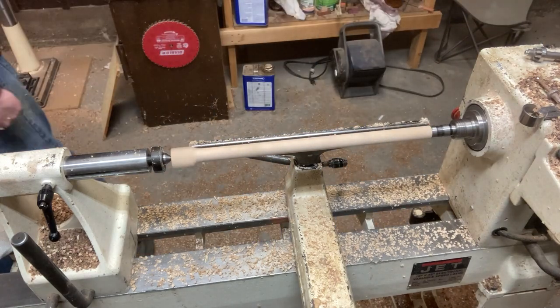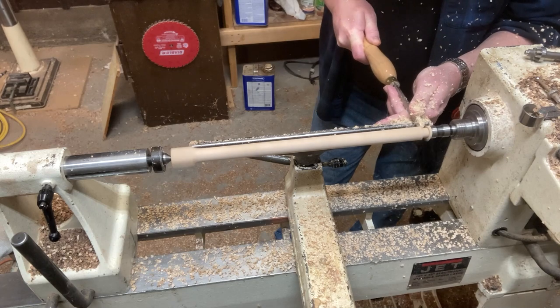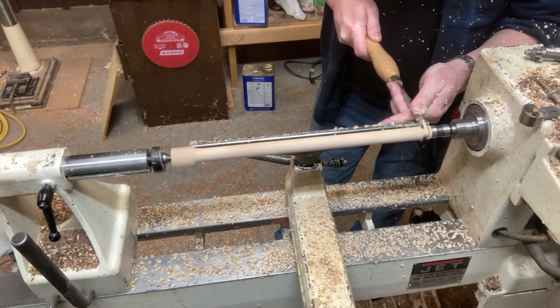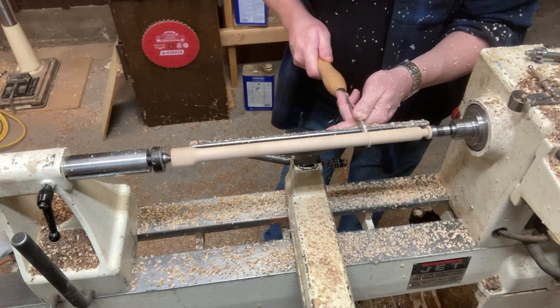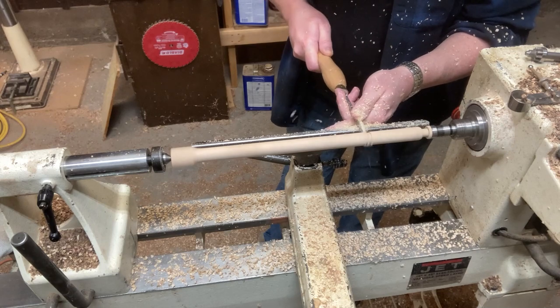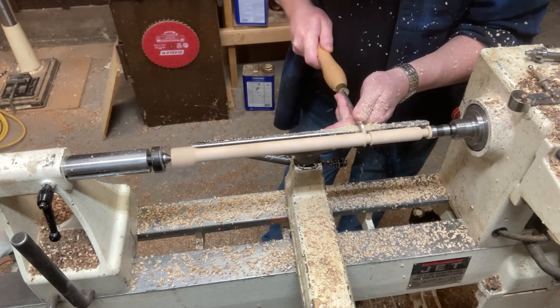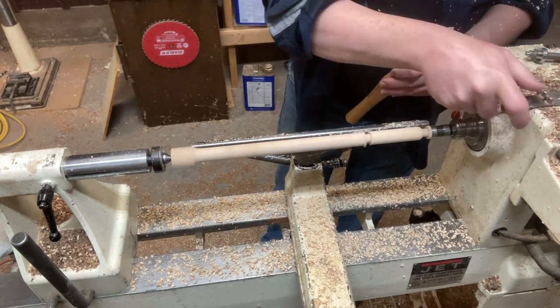Right now I'm just getting this in the round. I've already got my blank cut and I'm getting started — I always start with the tip when I work on wands. That's because I like to go nice and thin on these, and in order to do that, I start with the tip and then feed that into some chuck jaws that I'll swap out in a minute.